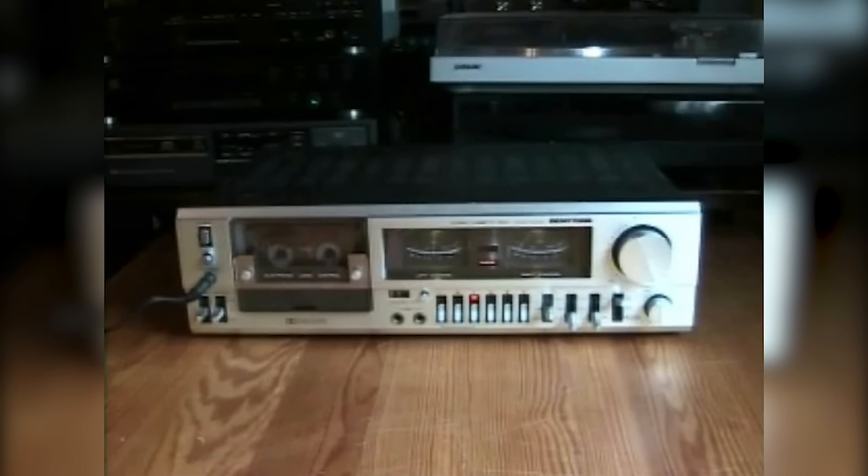This cassette deck was made by Matsushita for Benetone. Inside, the deck is in fact really similar to my Technics model 671 cassette deck, and I'm quite sure the transformers of the two cassette decks are identical.